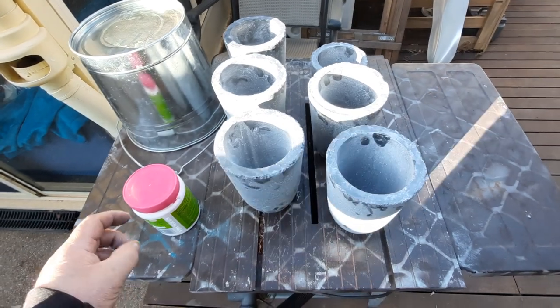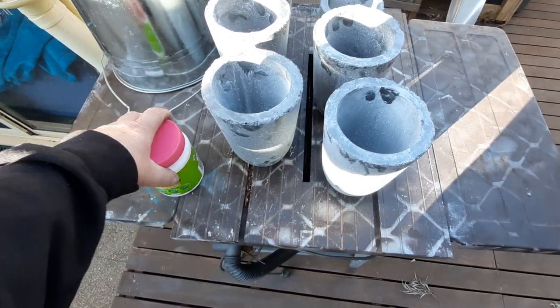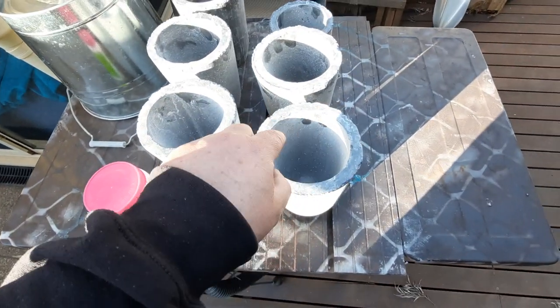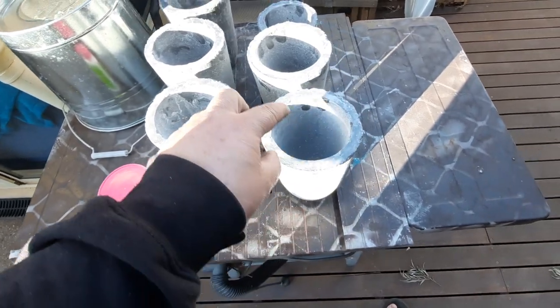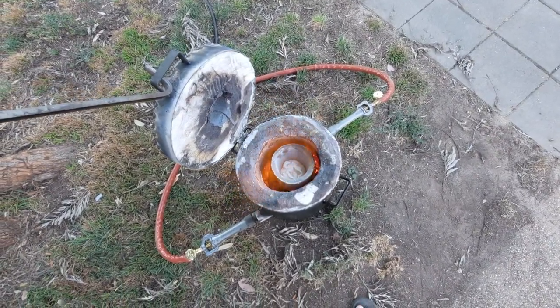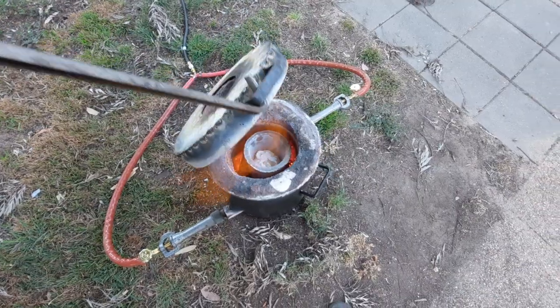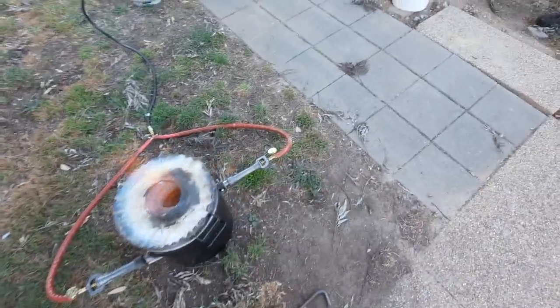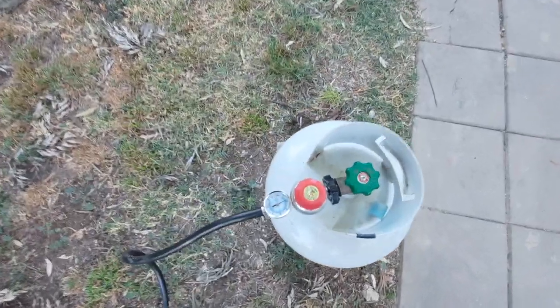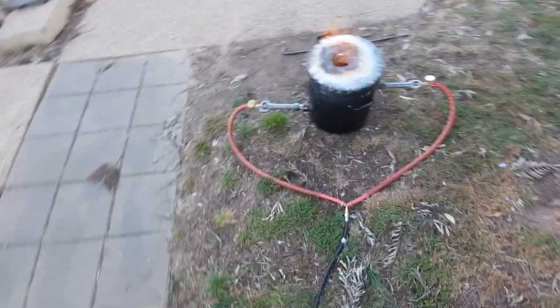Alright guys, this is the next morning. I've got myself some borax. We did the calcium carbonate on the outside which helps the glaze, but we're also going to put borax inside to keep the graphite as a lubricant - we don't want the metal to stick to it. I've got the first one going here with borax inside at about 8 PSI - just slowly heating it up, been going for about five minutes.